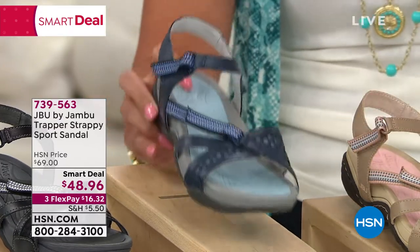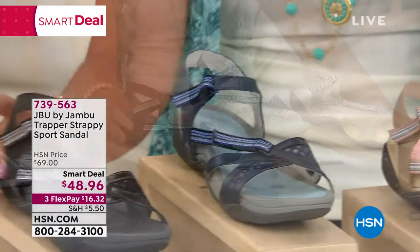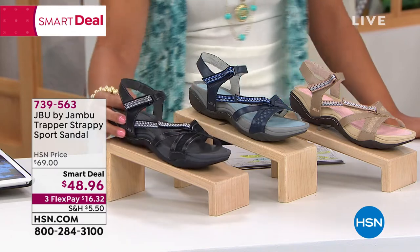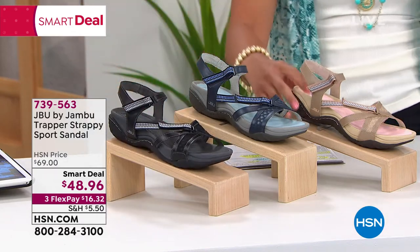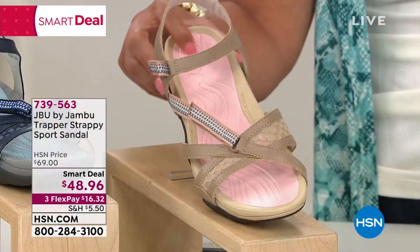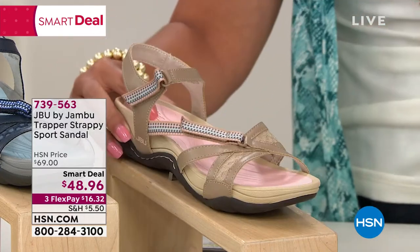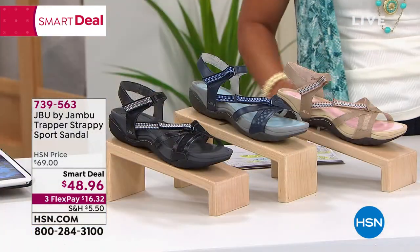This color right here that I'm showing you is our navy. Next to that, if you want something a little bit darker, is our black. Then we have some really fun colors. Here is our sand option — the insole is pink, and we even have the pink on the hook and loop. You've got two hook and loop closures. And finally, here it is in red.